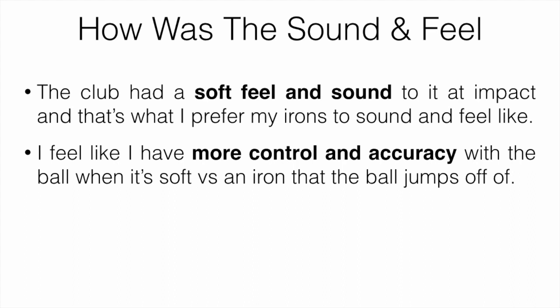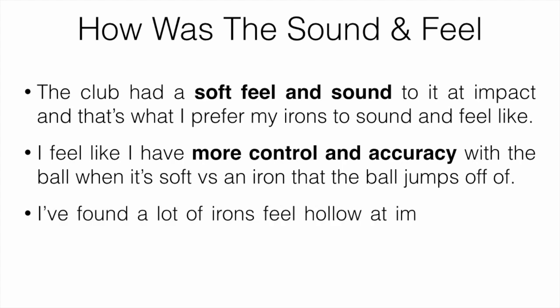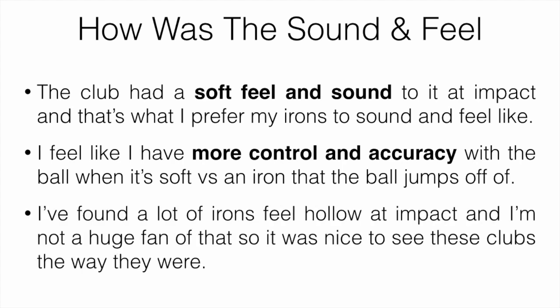I find that the irons where the ball just jumps off are probably going to go a bit further, but 50% of the time you're going to be in the rough. I definitely prefer something that's going to be softer because I find I have better accuracy and I'm more consistent with it, and that's going to lead to lower scores versus something that's just straight distance. I found a lot of irons feel kind of hollow at impact, and I'm not a huge fan of that, so it's nice to see that these clubs were designed the way they were.